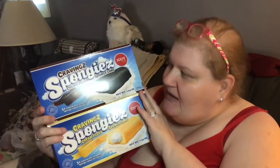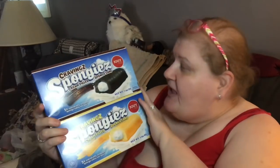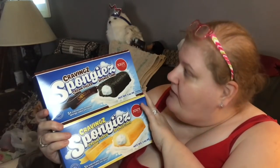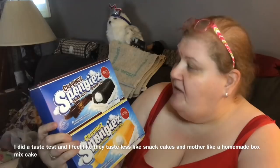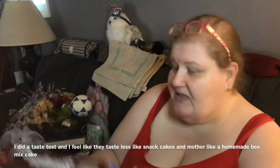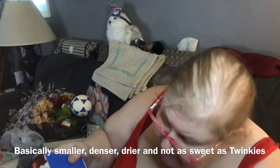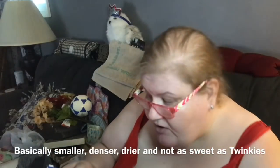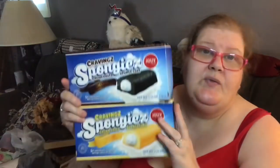Somebody shared these with me thinking they were like the Drake's Cakes I liked. I said I'd try them — you get five for a dollar of each kind and they look like chocolate and vanilla Twinkies. They're made by Cravings with a Z and they're called Spongies with a Z — never heard of them before. They're a product of Turkey and good until April 2020.